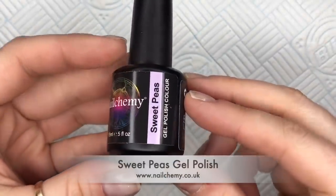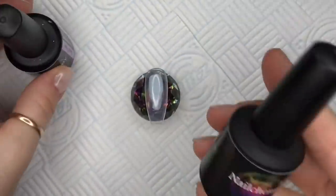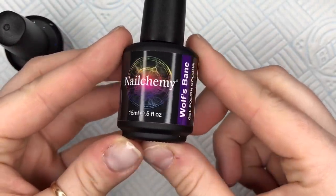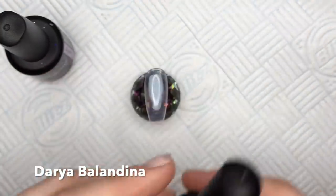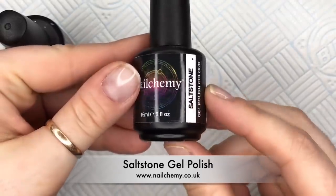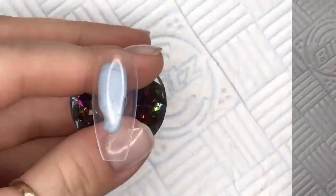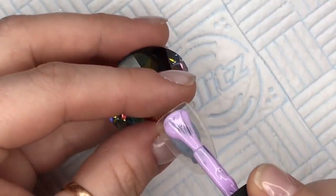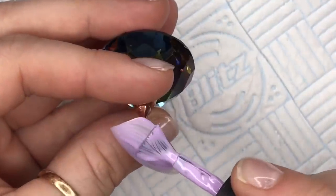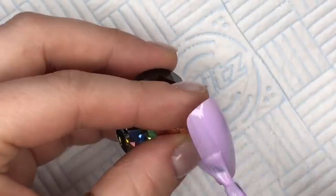So this is like a recreation set. I saw this set that I really fell in love with on a Facebook group, and the lady that done it, I think is called Daria Balladina — I can't remember, I'll put her name in the description box so you can go and find her. I'll see if she's on Instagram and I'll put her account down below. She just created this set and it was lovely, so this is not exactly the same but it's very similar, so I'm going to call it a recreation set.